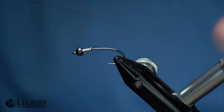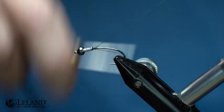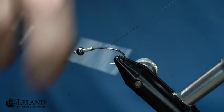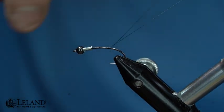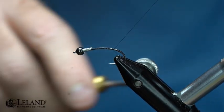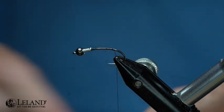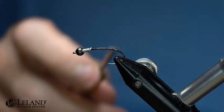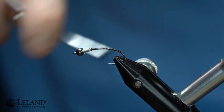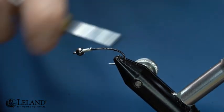I'm going to take some Semperfly Classic Wax 6/0 thread in black and start that right behind the lead-free wire. That lead-free wire is also going to act as my thorax abdomen of this fly. I'm going to wrap this thread back to where the barb on a barbed hook would be, and I'll create a little tiny bulge to help flare out my biot tail.